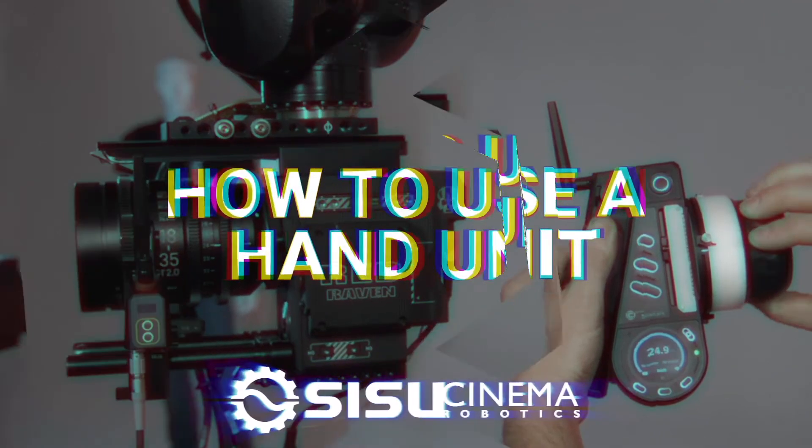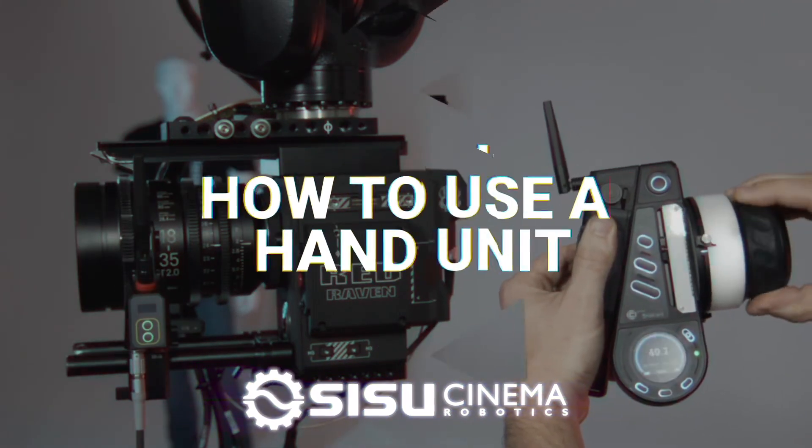Hey, Mike here. In this video, I'm going to show you how to use a hand unit with your CISU system. This is a really cool feature. It's really useful, especially in a couple of situations.